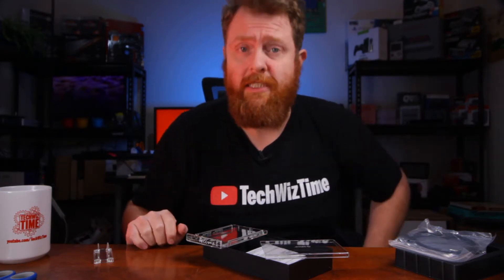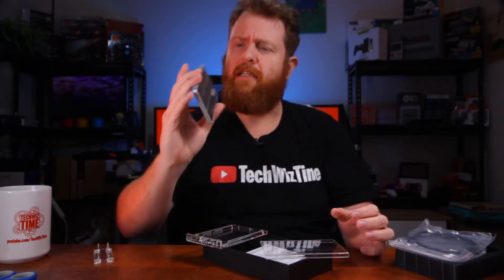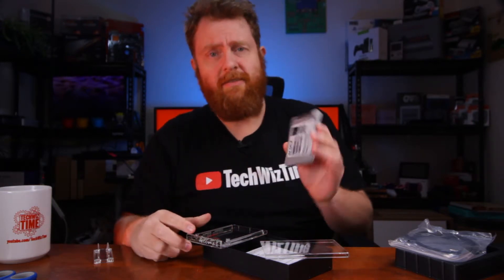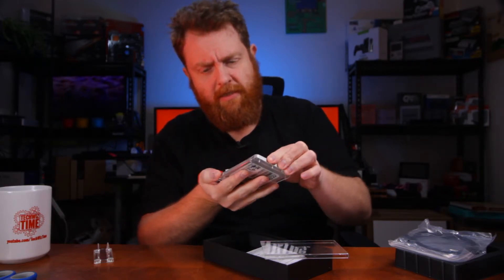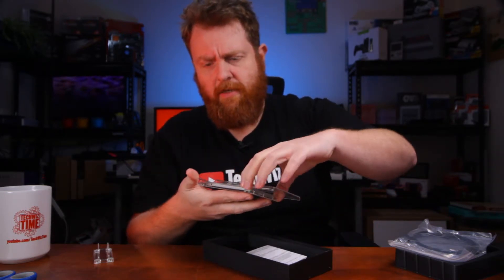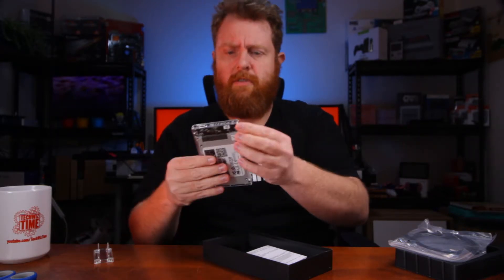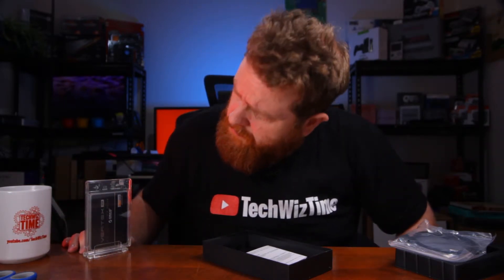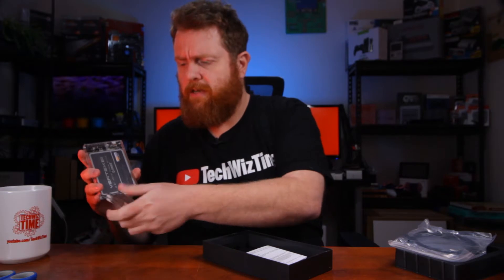I'll grab a SATA SSD and just check how it fits in. Here's an older bulkier one — it's actually a failed hard drive, an OCZ. I think Toshiba bought them out. I don't trust OCZ at all unfortunately. So it's slotted right in there, slide on, close up. Throw it on the stand like that — looks nice. You can see what hard drive you're using which is great, and there are little rubber feet on the bottom.